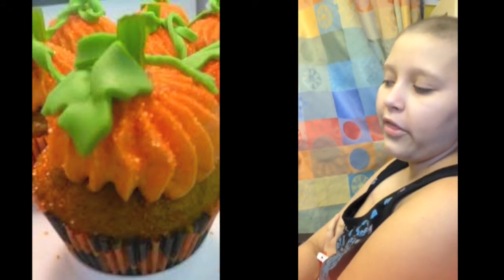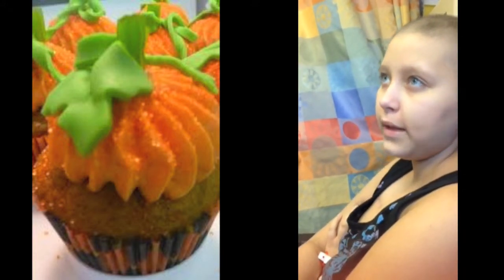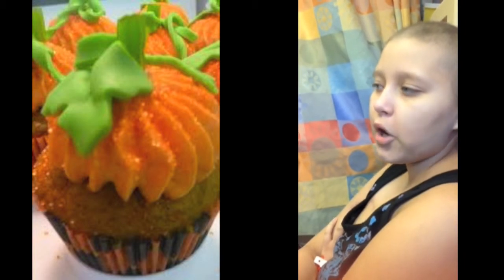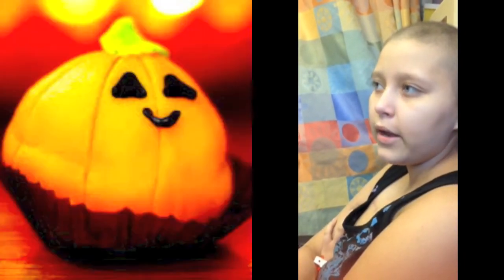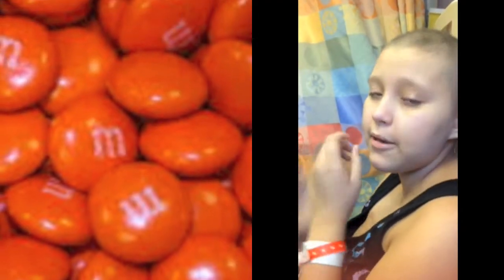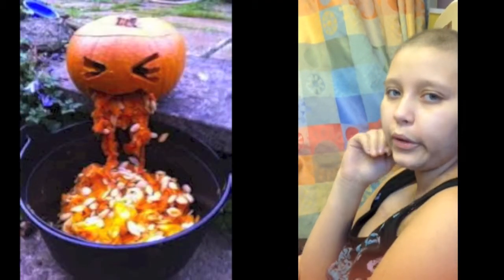I'm doing a pumpkin cupcake with either a pumpkin or a red velvet cupcake with orange frosting and a green stem. I'll have the eyes, and I'm going to cut open the side of the cupcake to make a mouth and have orange M&Ms coming out to kind of make it look like it's puking.